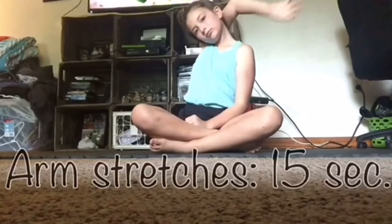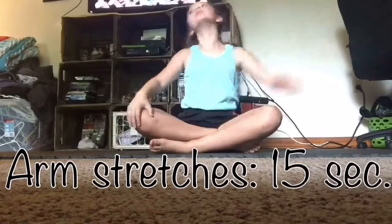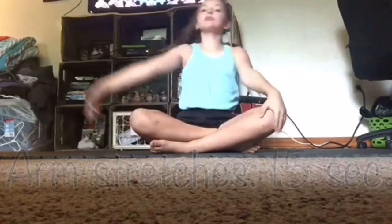Make sure to give this video a thumbs up and subscribe. First, you're going to want to do arm stretches for 15 seconds each. This will help you approach your cartwheel. In this video I didn't do the full 15 seconds each since I had already stretched before filming.